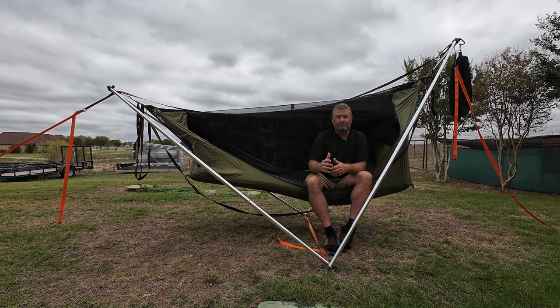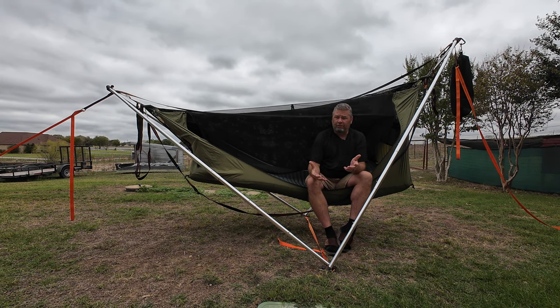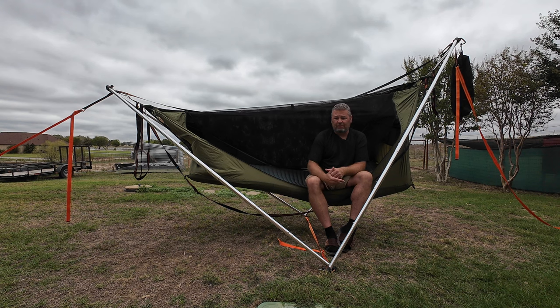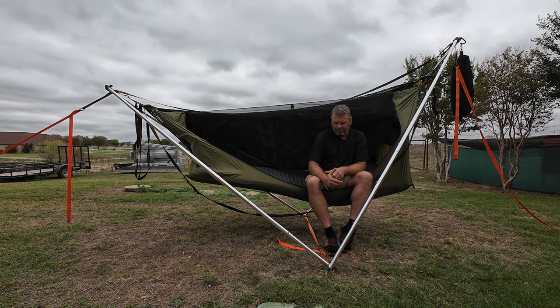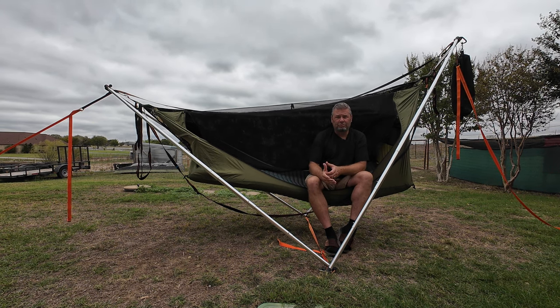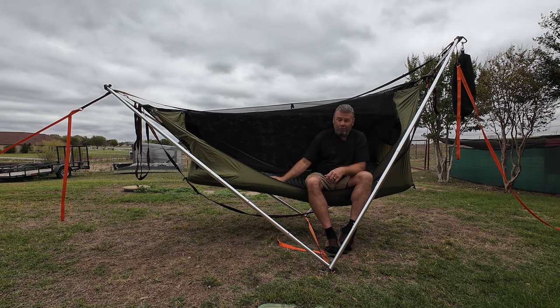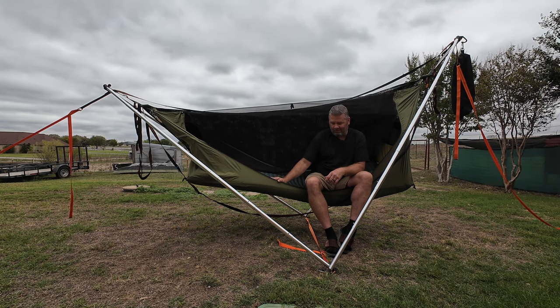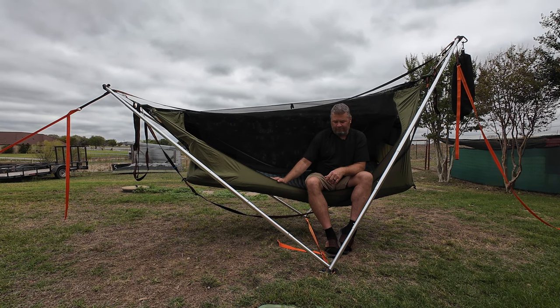Now, if you are familiar with the Tensa 4, this information is going to be for you. If you're not, there's a lot of information out there on the Tensa 4 and how you're supposed to set it up properly. I did set it up properly for a traditional hammock, but when you add the Haven XL, you've got to do a lot more tweaking and positioning.